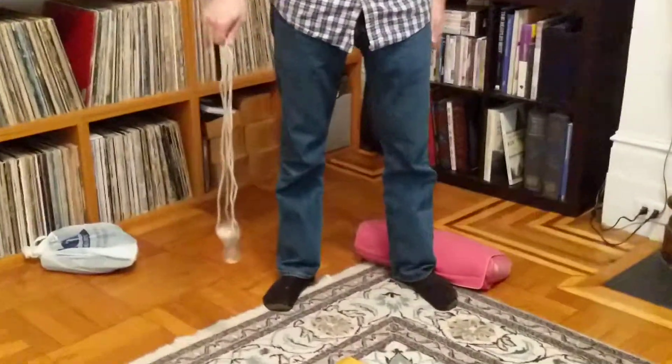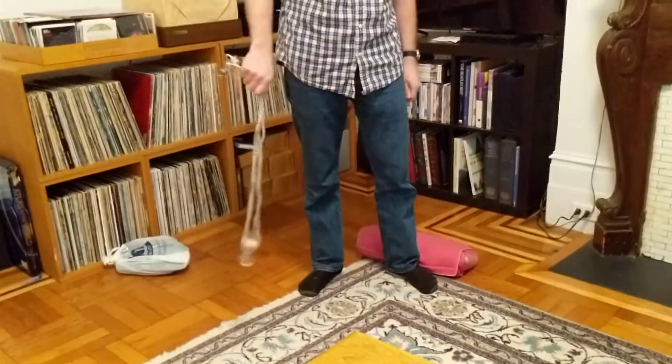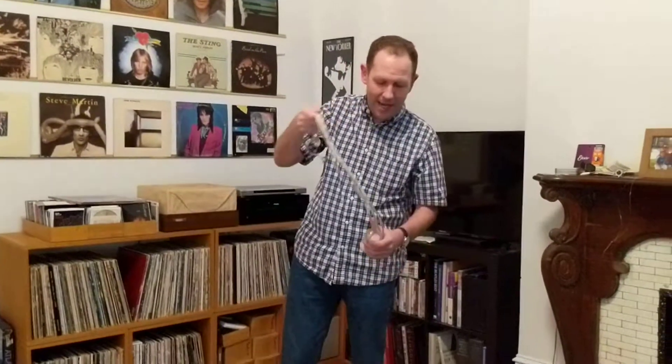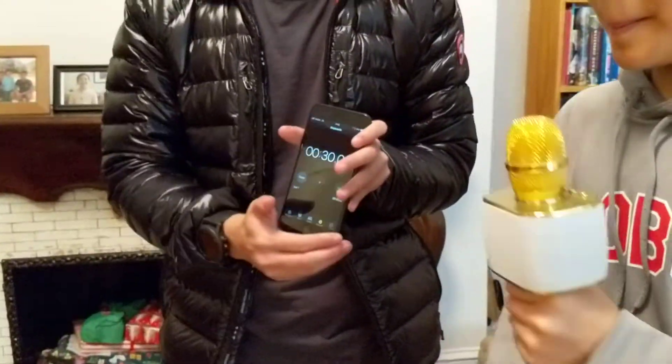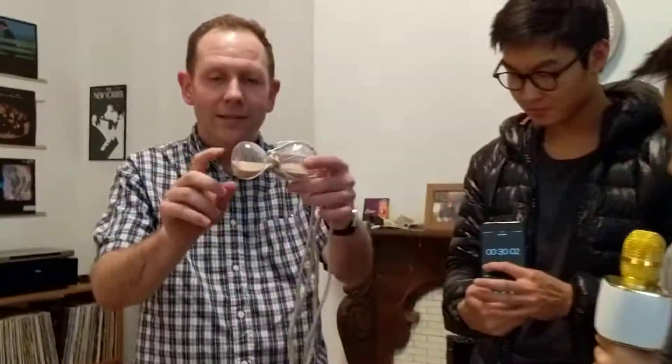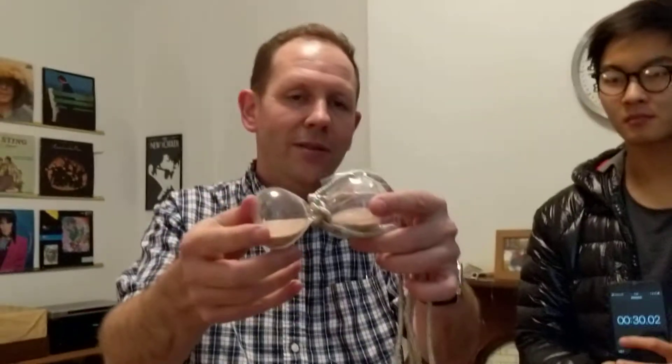Go. Now the sand is flowing from the top to the bottom at regular gravitational speed. We're going to enhance gravity with the centrifuge for a few seconds. How long was that? 30 seconds. 30 seconds. That seems to have gone a lot faster.